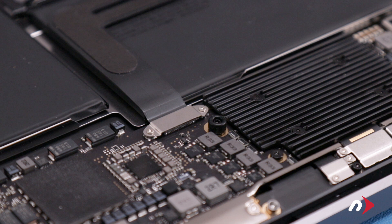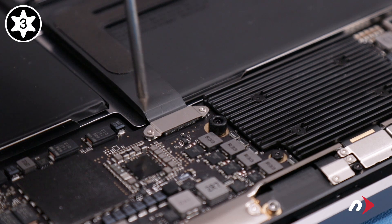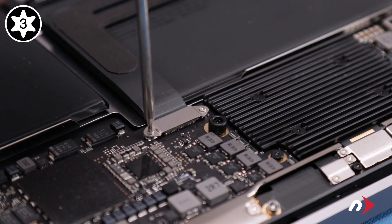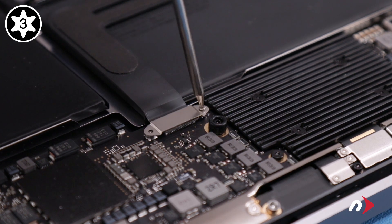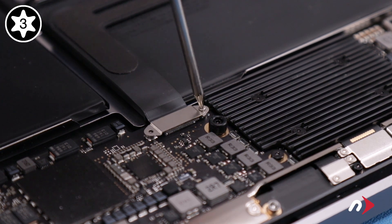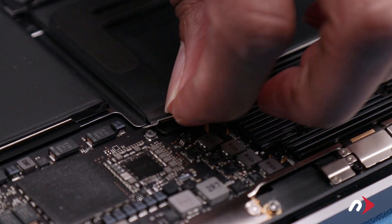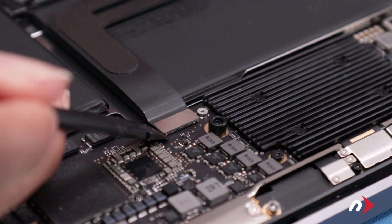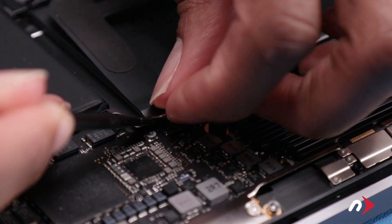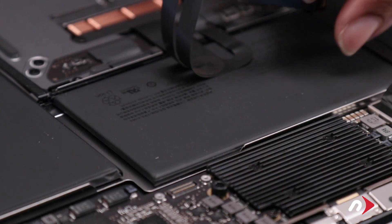After that, we'll want to disconnect the trackpad. First, remove the two Torx T3 screws and metal plate holding the trackpad connector in place. You should then be able to lift straight up on the connector to detach it. Then carefully peel the cable away from the battery.